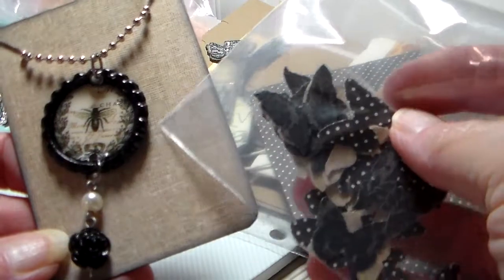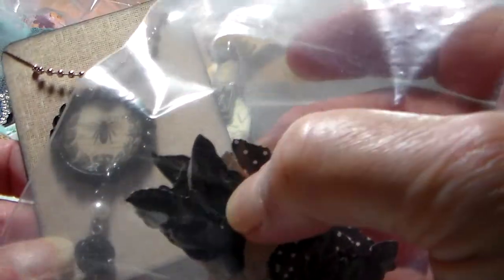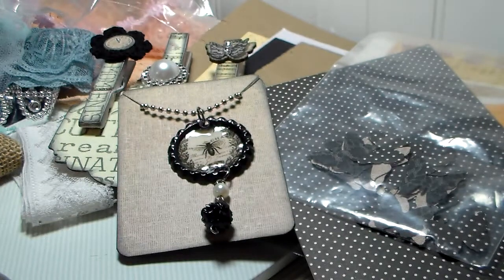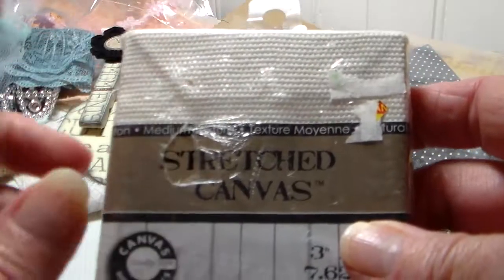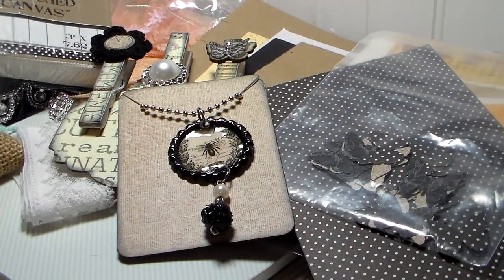It looks like linen, very pretty. She sent me these little butterflies that look like lace — I don't know if the camera can pick that up, but they're really pretty. And this little miniature stretch canvas — I have never purchased any of those, so that'll be fun. And she sent me a whole thing of die cuts.